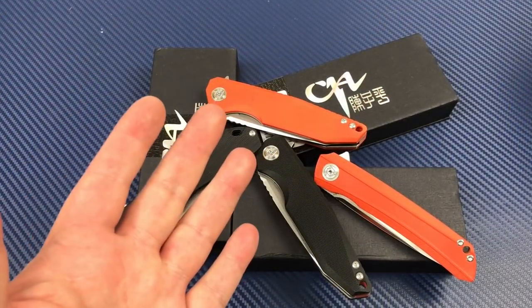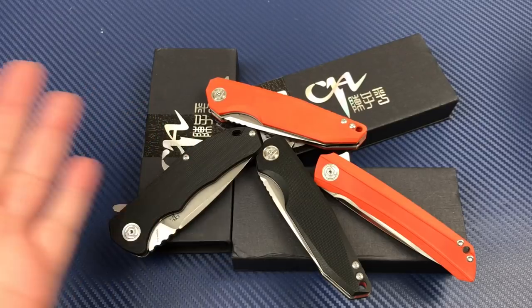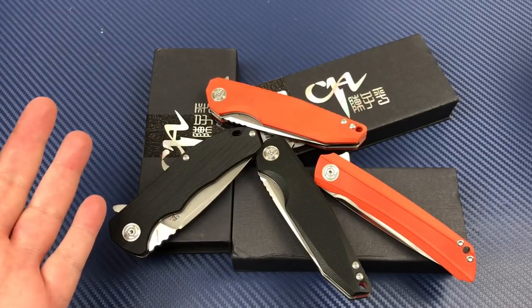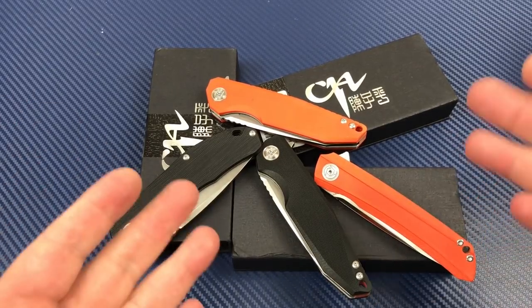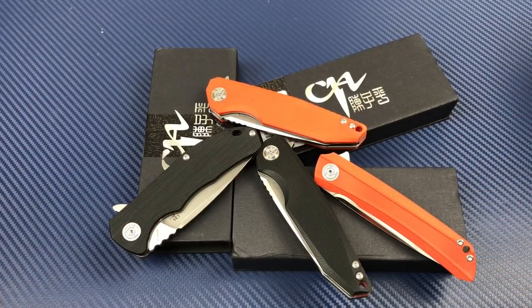All right, welcome to Halloween, I guess. Orange and black. This wasn't really intentional, but it came together that way.